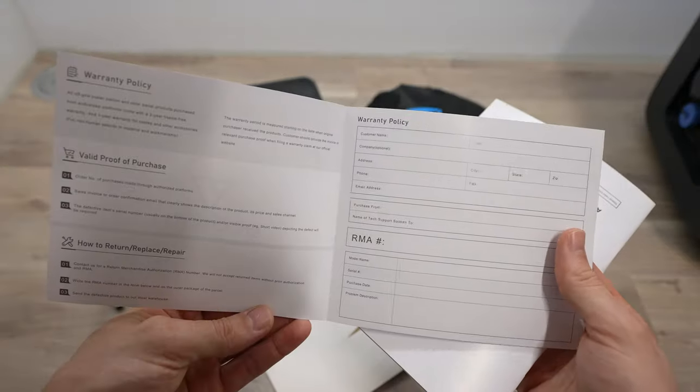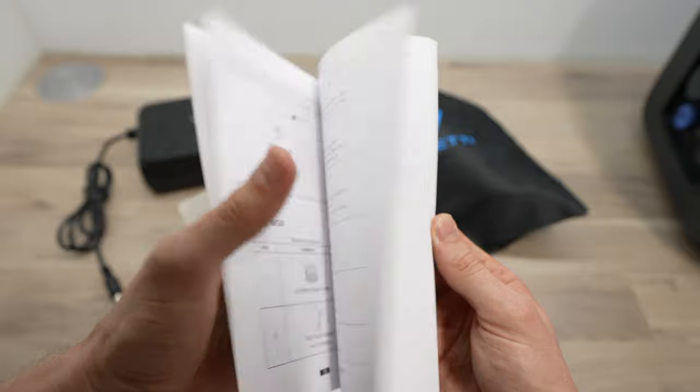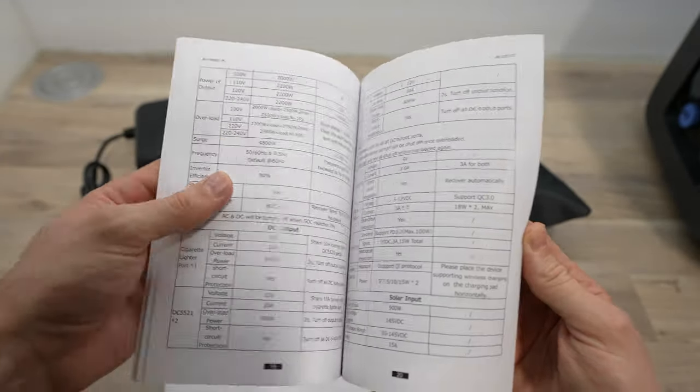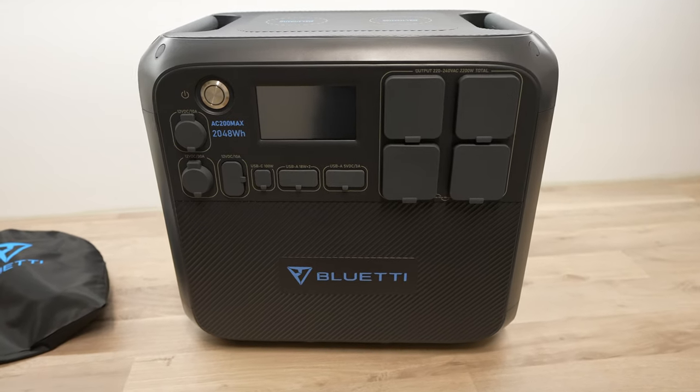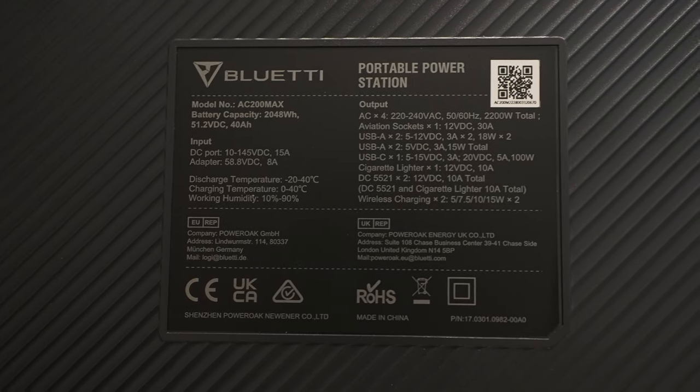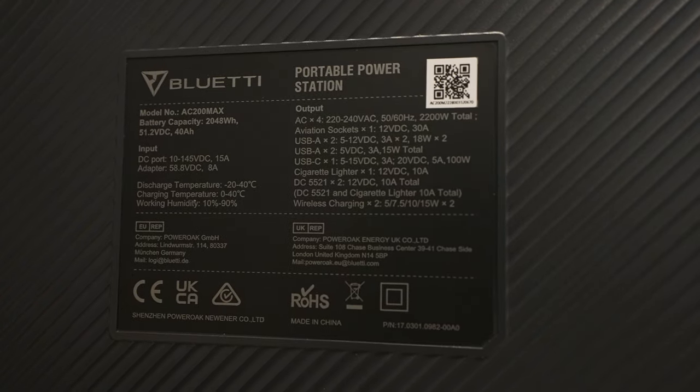You also get a sleeve with a warranty card and basic user manual that walks you through how to use the power station and what settings are available. The internal battery is made up of lithium-iron phosphate cells, which are rated for 3,500 cycles when charging to 80% of the original capacity.